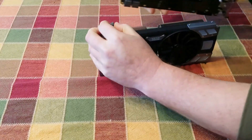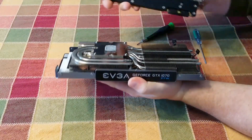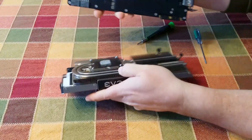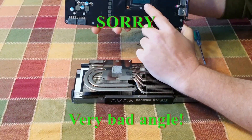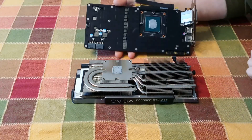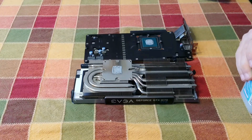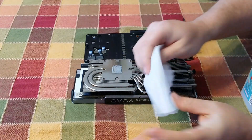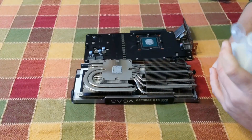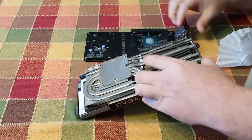Now we've got the heat sinks apart from the PCB. You can see the thermal paste there on the GPU processor itself that we're going to have to clean off. I use coffee filters just for the fact that they're lint-free, and some isopropyl alcohol. Alright, got that cleaned up.